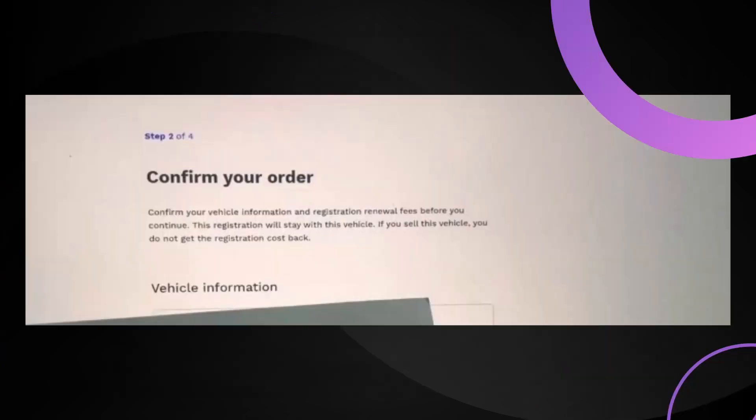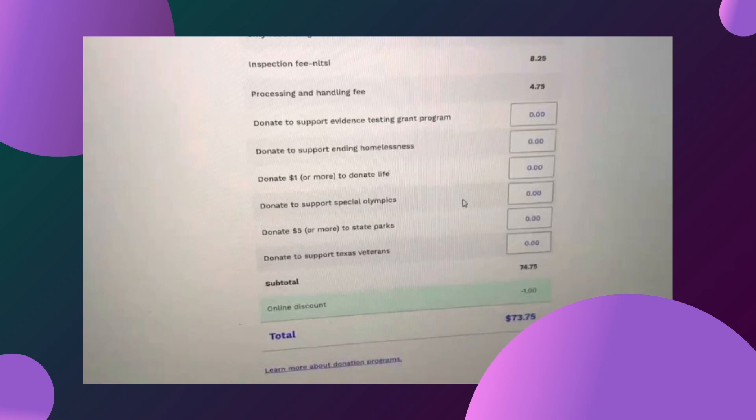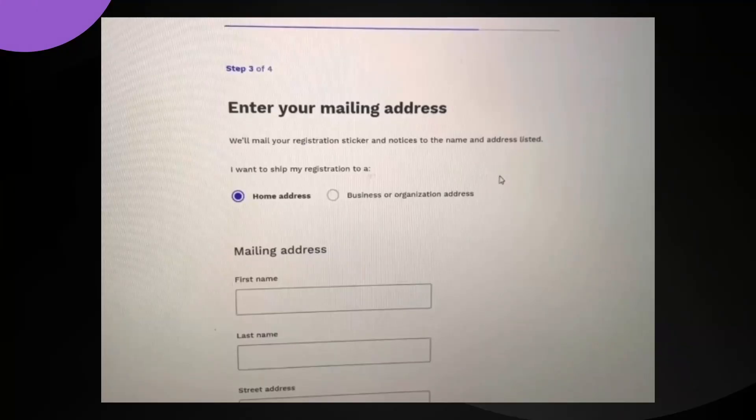Then you scroll down, agree to the requirements, and press on 'Next'. After that it's going to ask you to confirm your order, and there's a fee that you have to pay. Select that and then press 'Yes'.